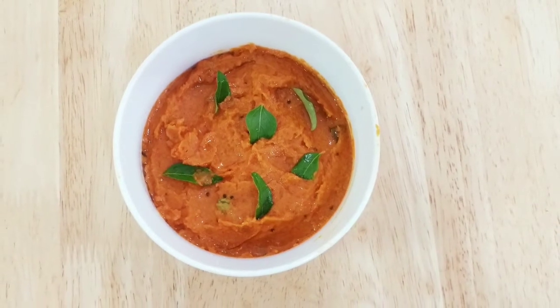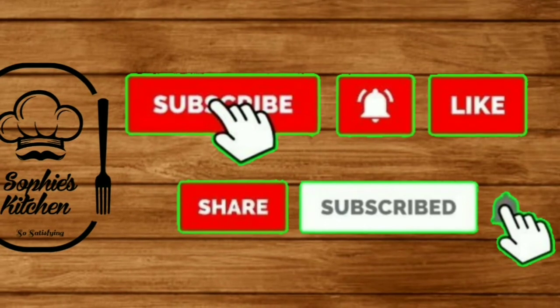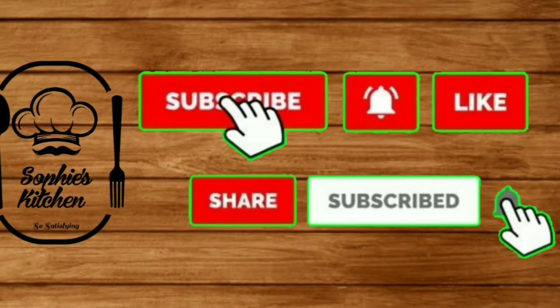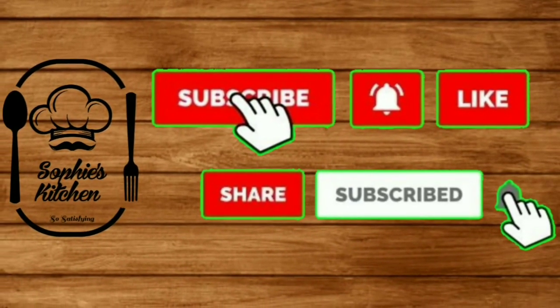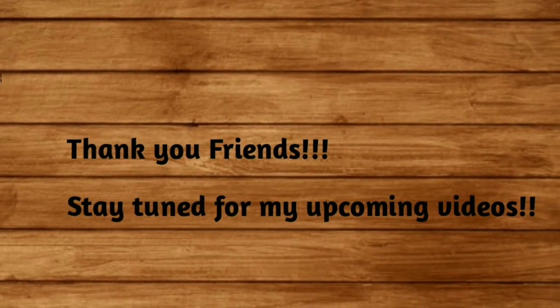Do try this easy recipe with just three ingredients! If you like this recipe, please subscribe, like, and share it with your friends. Thank you, friends — stay tuned for my upcoming videos!